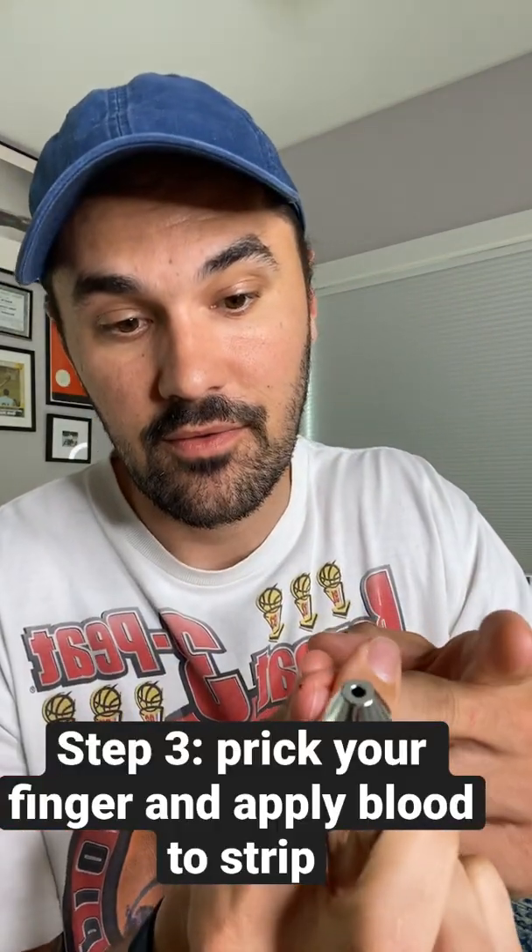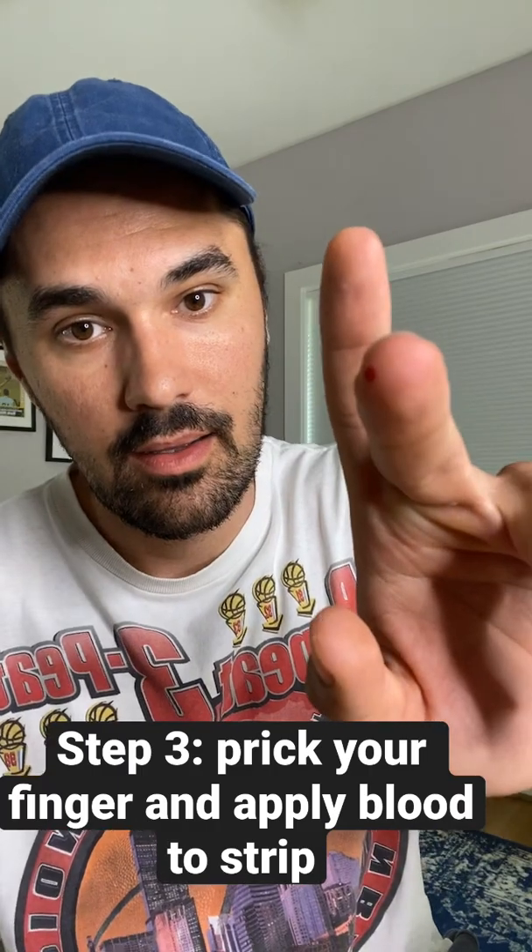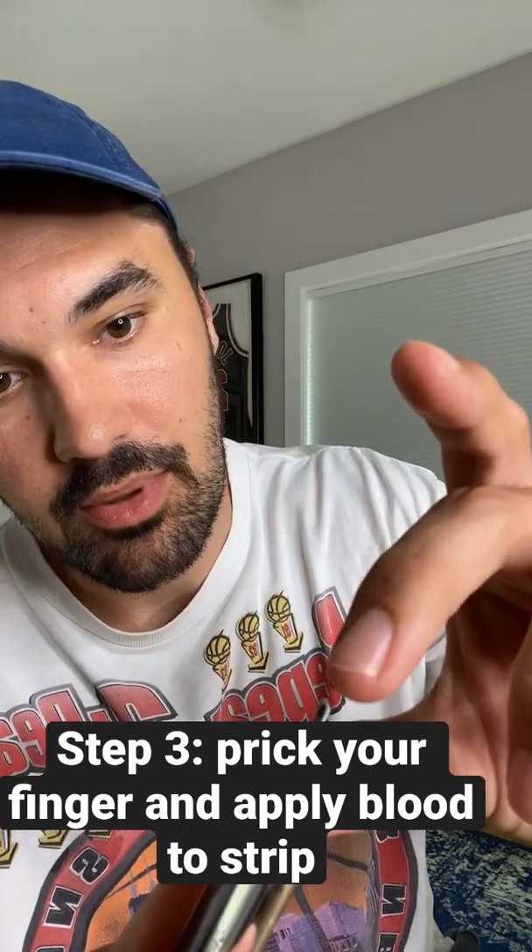Now here comes the scary part — we're going to prick our finger. There it goes. We're going to get that blood going, you can see it there. We're going to apply it — hear that beep? My blood sugar has been running a little high, so you see it there: 309. We're going to clean our fingers off, and there you have it — that is how you test your blood sugar on the One Drop glucometer.